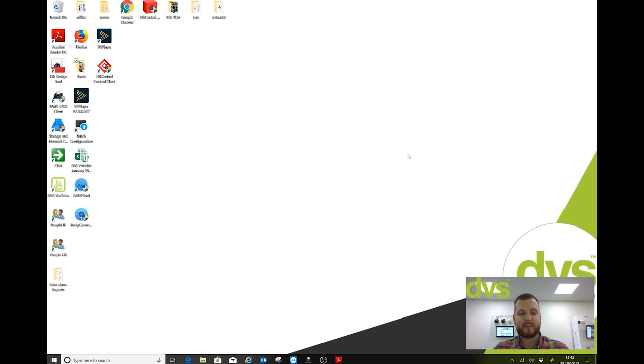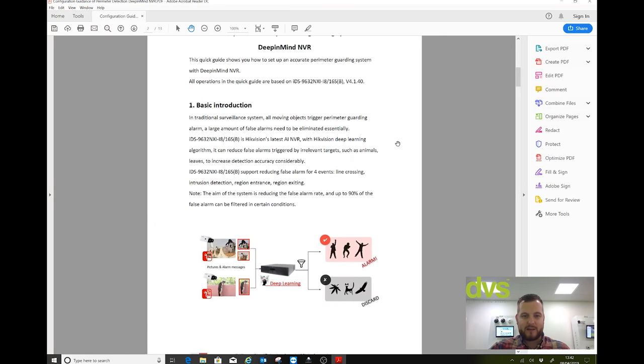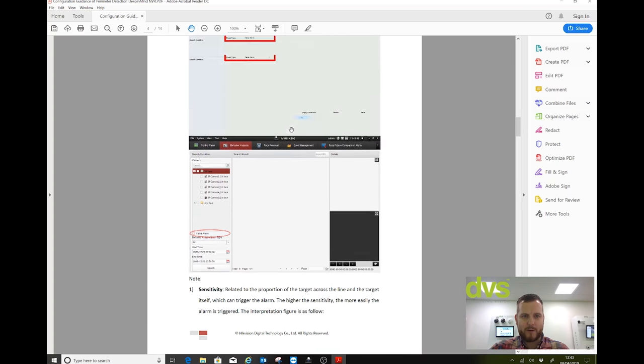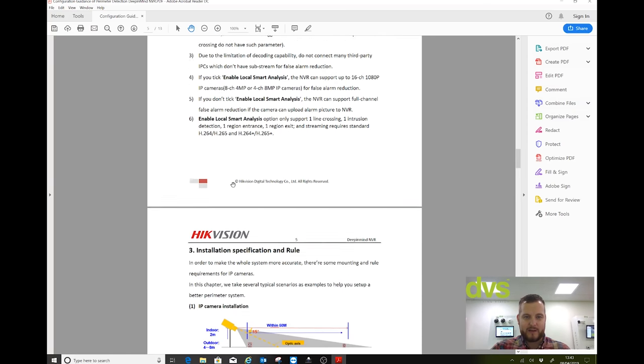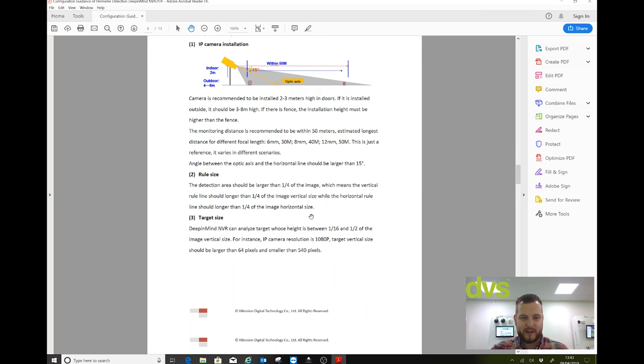We're going to take a look at the web browser setup because if we're going to TeamView and support you, we'll be doing it via web browser. You can do it on the local GUI and I'll show you that quickly via camera. Today we're going to show you the setup and how to use the special version of iVMS-4200 to look for false alarms. We do have a setup guide here — it covers setup options, menu meanings, how to search for false alarms on the NVR GUI and the 4200, different parameters and suggested setup guides, target distances, etc.